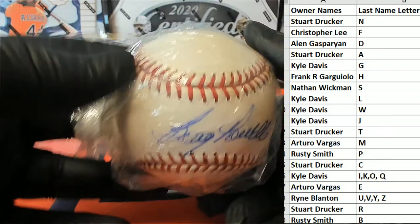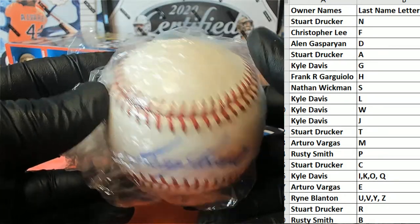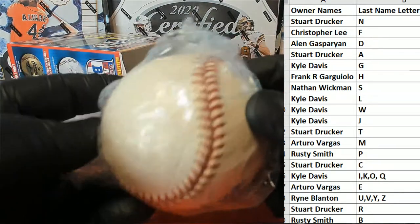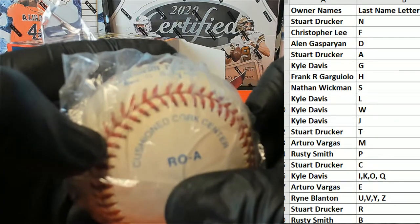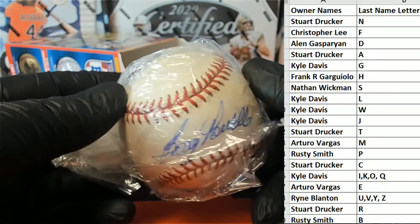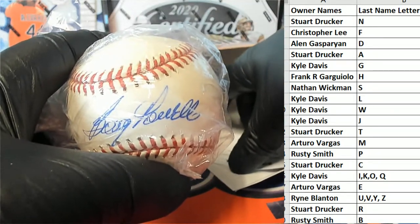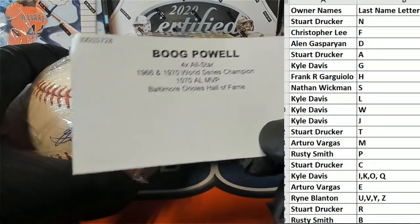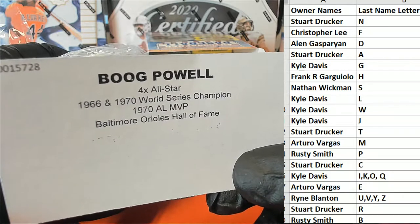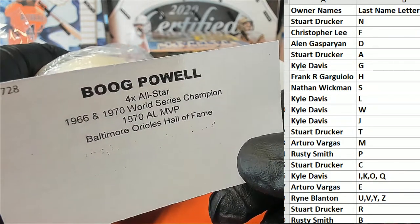That old book pal looks like it, which is awesome. Got the Tri-Star, so we got the old baseball there. Christian Cork Center, look out. Old book pal — great hit! Four-time All-Star, 1966-70 World Series Champion, Orioles Hall of Fame, 1970 AL MVP.